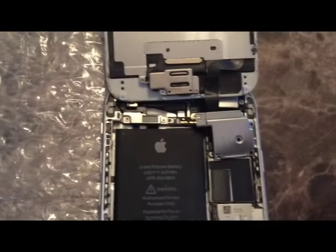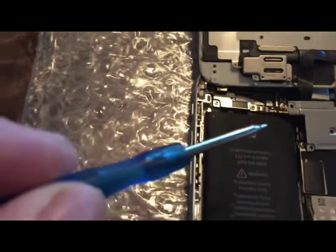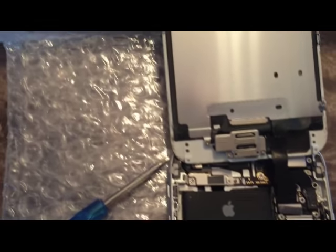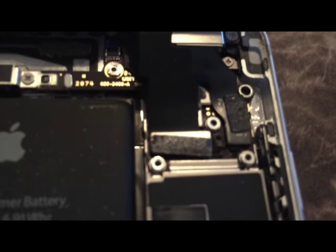You take five screws out of this area right here, then you take this off. I can't even really see these with a magnifying glass, but there are three cables in there.